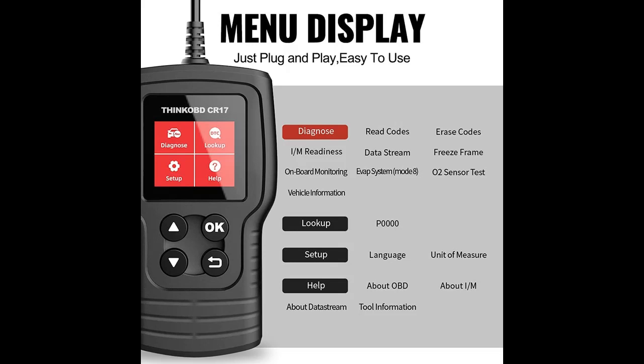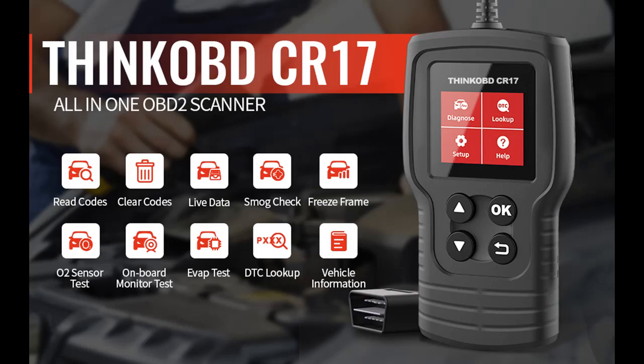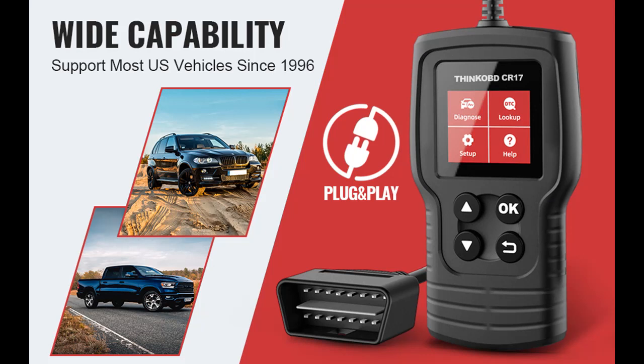The ThinkCar CR17 Scanner is a reliable automotive tool to help you determine the cause and find a solution. Why choose ThinkCar CR17? It works on 1996 US-based, 2000 EU-based, and Asian vehicles, featuring check engine light, I/M monitor readiness test, view live data, view freeze frame data, read and clear codes, view vehicle info, O2 sensor test, EVAP system test, and onboard monitor test.